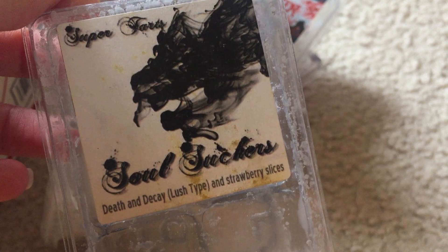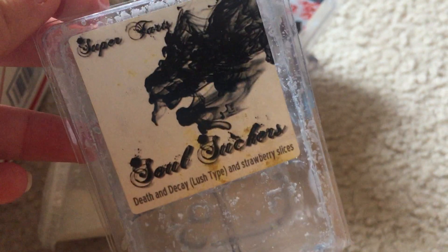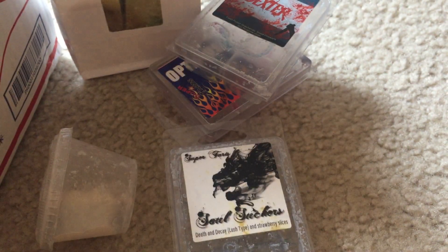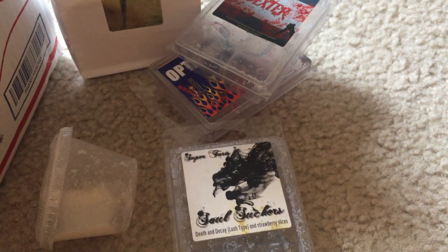Soul Suckers — I'm finishing off this clam today in my room and bathroom. It's performing really well, like Soul Suckers always does for me. It's a very interesting strawberry blend and I love it. I will continue to buy more — I have about three backup clams to get through — but if she ever offers this in a ban bag I will totally buy it.